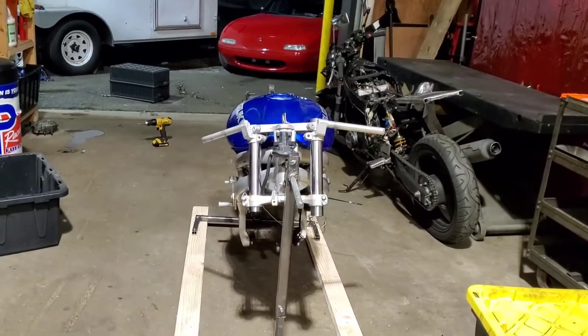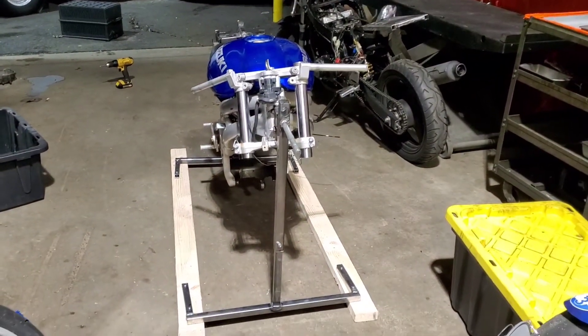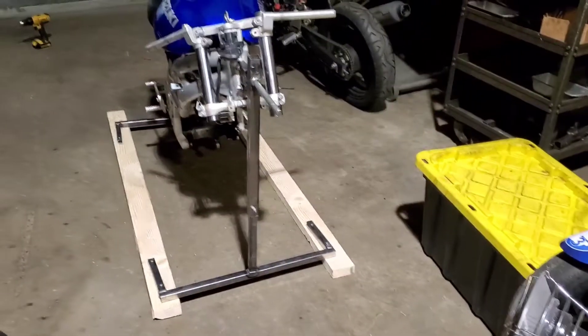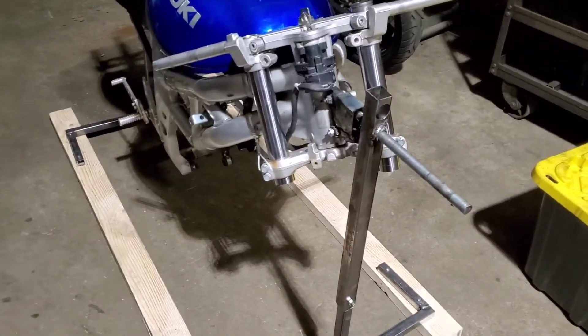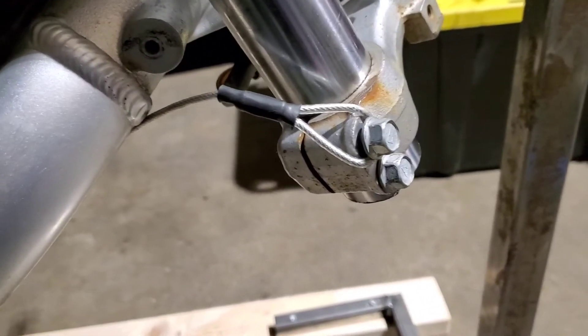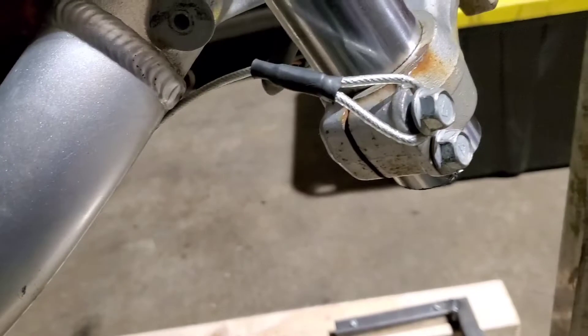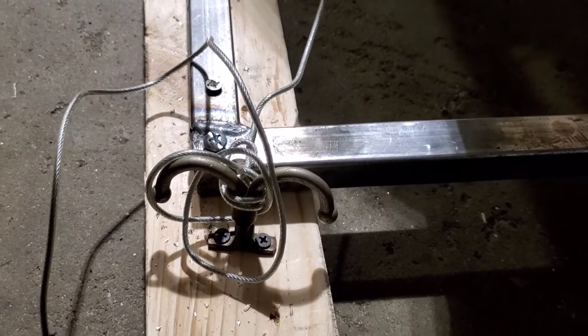Now, how I did this is just as bad as everything else on this bike — and I use 'bike' in massive air quotes. Not going for quality, just going for proof of concept. I got some garage door cable, put it on the bolt, ran it through underneath the frame, and tied it off. That's pretty much it.